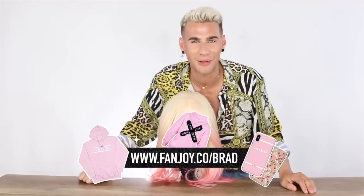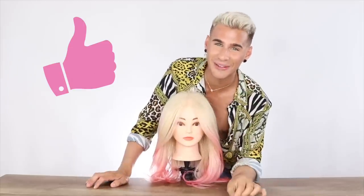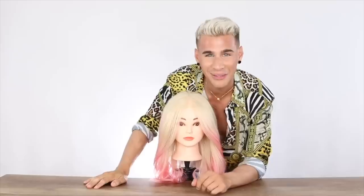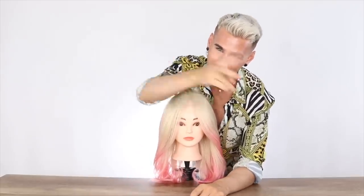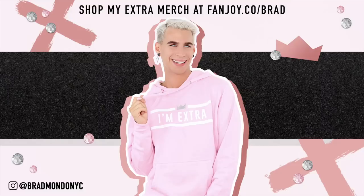Definitely check out my latest merchandise collection, the I'm Extra collection, available at fando.com/brad — that'll also be linked below. Give this video a like and subscribe if you enjoyed it. Thank you guys so much for watching today. Don't forget to live your extra life, and I will see you all next time. Peace! Bye.